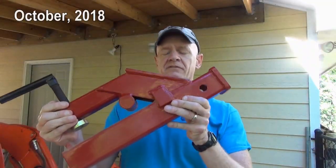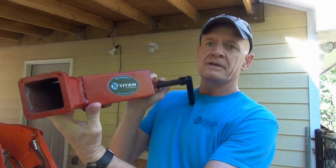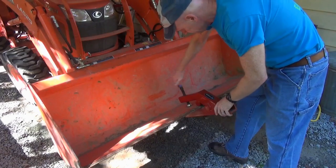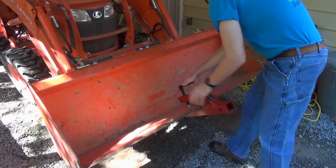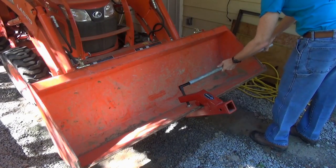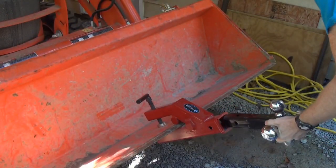I'd like to share with you one of the earliest attachments I got for my tractor, which is this clamp-on trailer hitch. It attaches to the front end loader and it's proven to be a very useful tool. As the name implies, it clamps on to the middle of the bucket at the very front. A piece of pipe is handy for really cranking that thing down, which is very important.